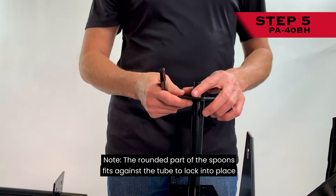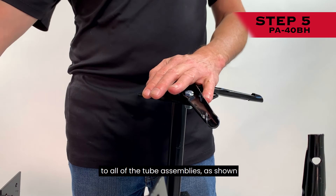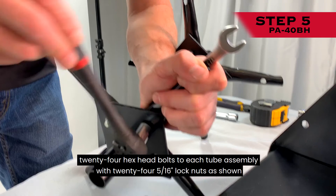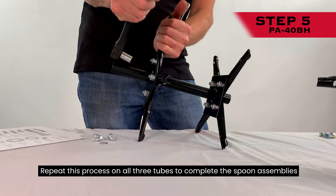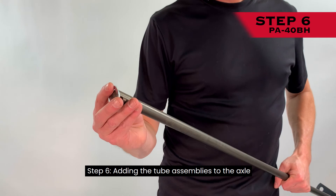Step 5: Assembling the spoons. Note: the rounded part of the spoons fits against the tube to lock into place. Align the plug spoons to each of the welded plates opposite the side of the welds on all tube assemblies. Run twenty-four 5/16-inch by 3/4-inch bolts through the plugging spoons and secure each of the 24 hex head bolts with 24 5/16-inch lock nuts. Repeat this process on all three tubes to complete the spoon assemblies. Then insert a nylon bearing into both ends of all tube assemblies.